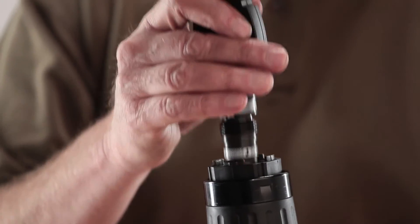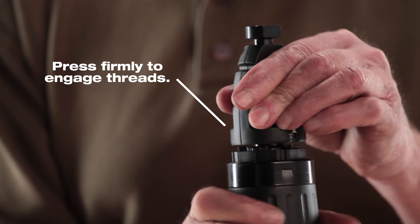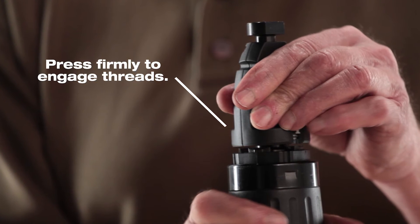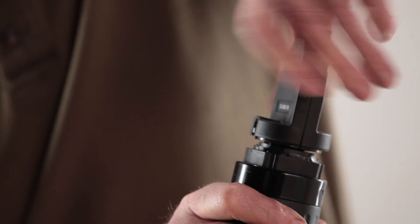Holding the tool securely, push the fastener guide firmly over the installed piston and into the guide sleeve assembly to engage the threads. Be sure that a buffer is installed on the fastener guide or magazine. Maintain pressure on the fastener guide and screw it into the tool until the fastener guide starts clicking or ratcheting.